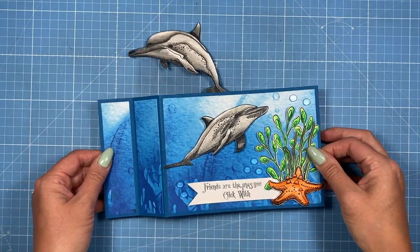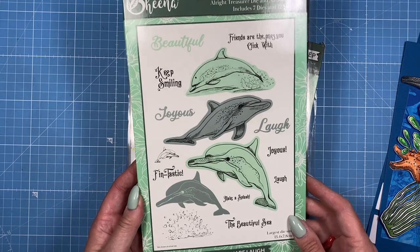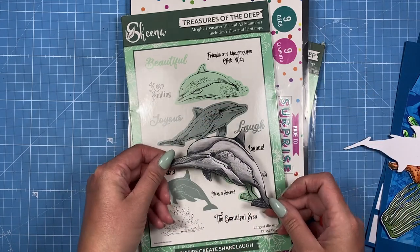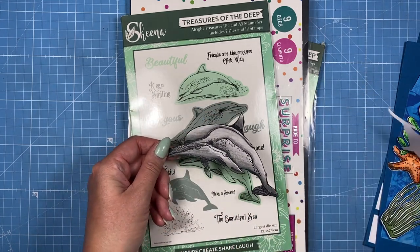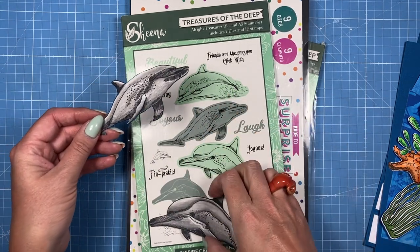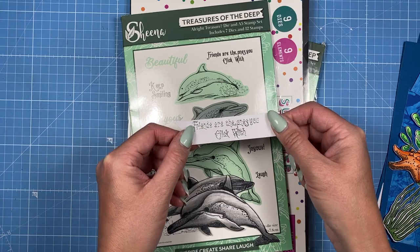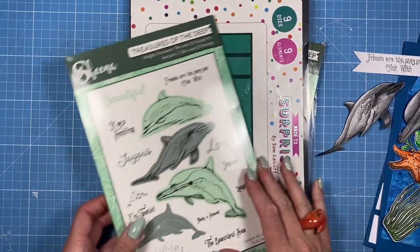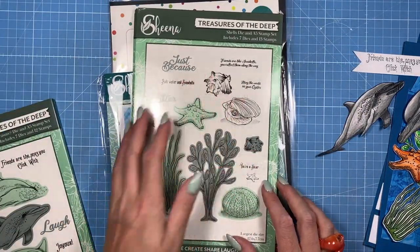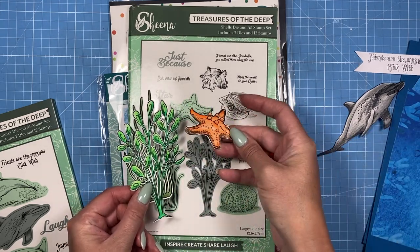I hope you enjoy this tutorial and make sure you watch till the end. Thank you, Sheena, for sending your beautiful stamp set. I've already gone ahead and stamped the largest dolphin and coloured it using coloured pencils, then stamped the medium one, and I've taken the sentiment 'Friends are the ones you click with' and heat embossed that. I also had these other pieces from Sheena's Treasures of the Deep collection — I've stamped and coloured the seaweed and the starfish.